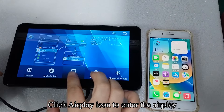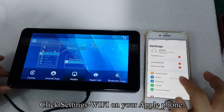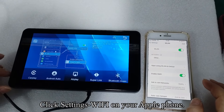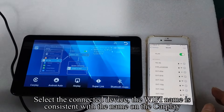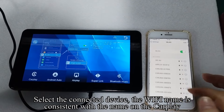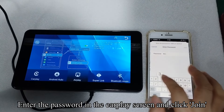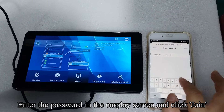Click the AirPlay icon to enter AirPlay. On your Apple phone, click Settings, then Wi-Fi. Select the connected device — the Wi-Fi name matches the name shown on the CarPlay unit. Enter the password on the CarPlay screen and click Join.